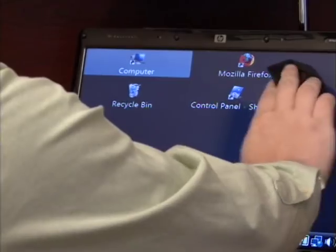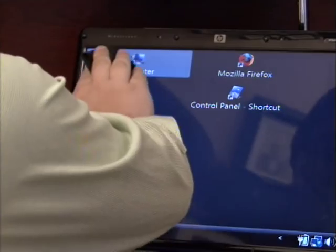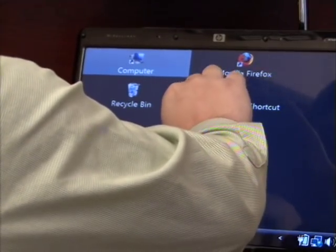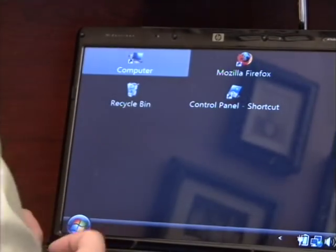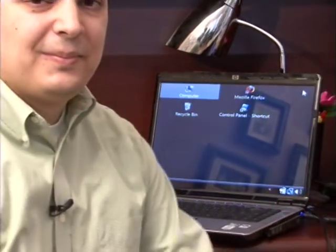So you want to just very, very carefully wipe across the top of the screen, getting the dust off and any smudges from fingerprints that might be on there. That is the best way to clean your LCD screen. My name is Dave Andrews and I've just showed you how to clean an LCD screen.